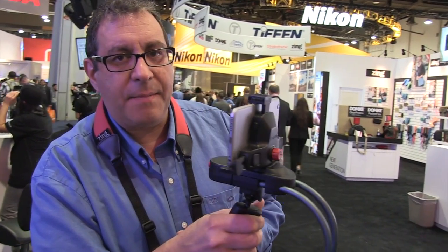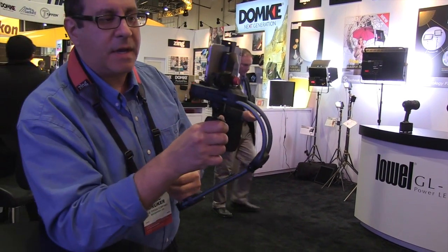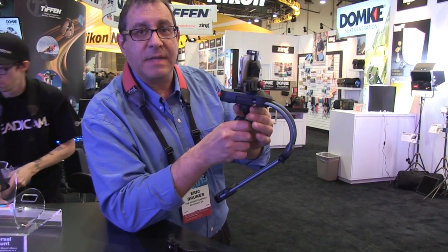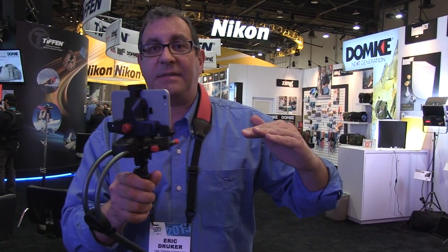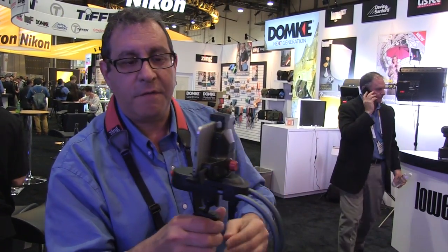What Steadicam does is it lets you shoot the way that you see. It takes all the bounce out as you're walking. If you carry your camera while walking, we all know what it looks like — it bounces around. Our eyes do the same thing, but our brains have learned how to filter that out from all the time we've been walking around. So what the Steadicam does is make the camera just float. It looks like you're on a dolly the whole time — perfectly smooth. But instead of having to use a dolly like you would in a big motion picture, you're completely free to go wherever you want. You can walk, follow your subjects, go up and down stairs, even run with it. You have total flexibility.